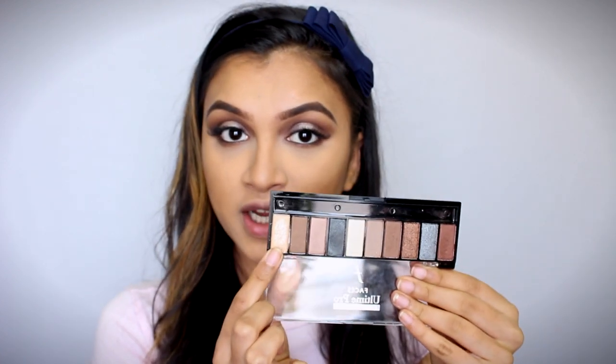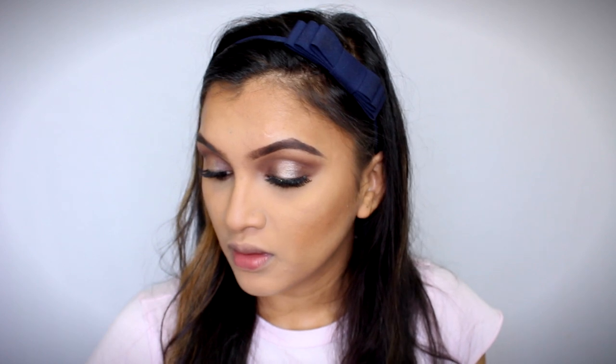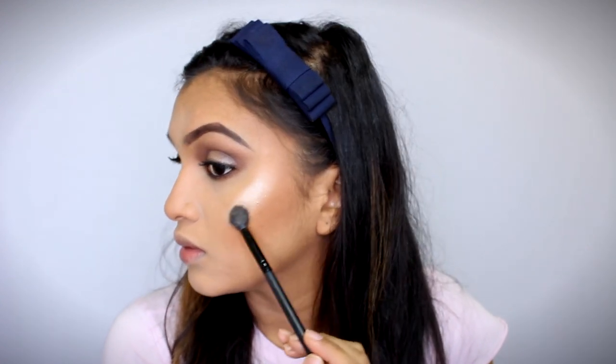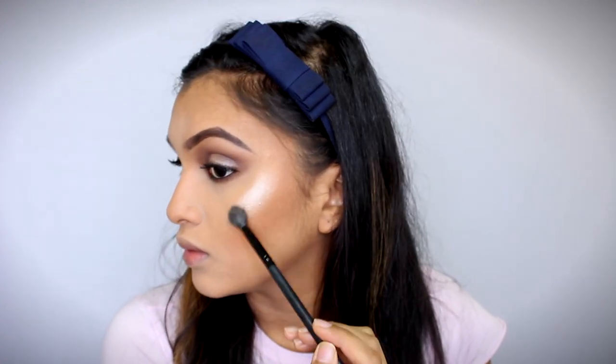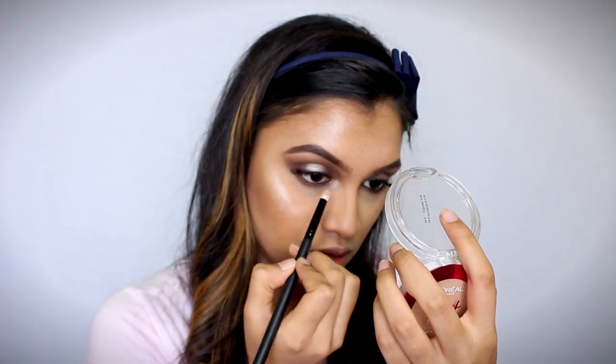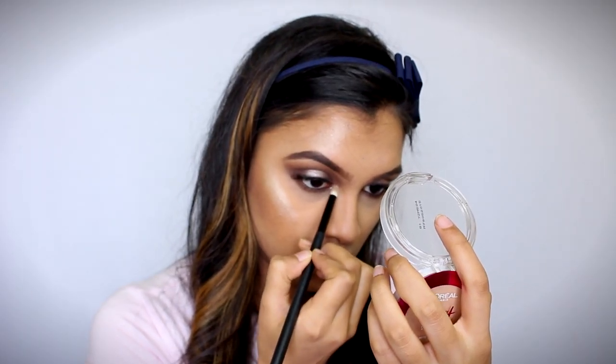And then just to make my highlighter pop, I'm going to be using the shade we used on our eyelids as my highlighter. I'm also using the same shade to highlight my inner corners.